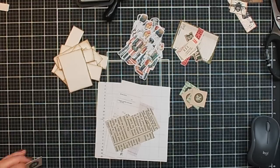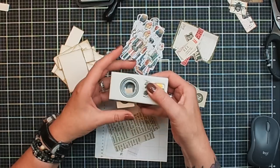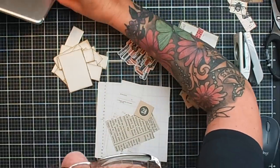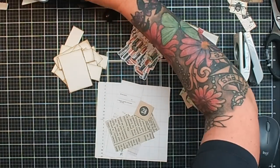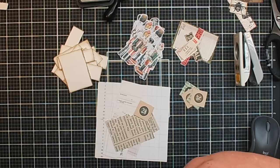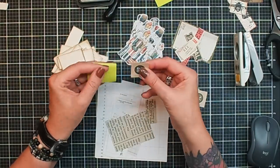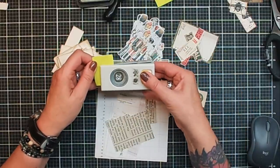If you want to make it easy and you have a circle punch, you can use that. When you cut those into little pieces, it's a little bit hard to put them in the center of your punch, but I have a little trick for that. I'm using a sticky post-it note — stick one on the back and then it's much easier to put it in your punch. Make sure it's nicely lined out and then you've got your circle.